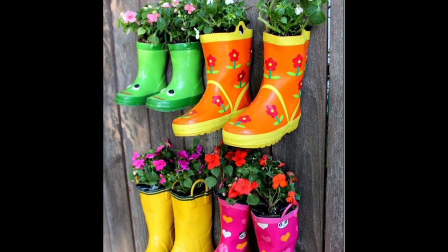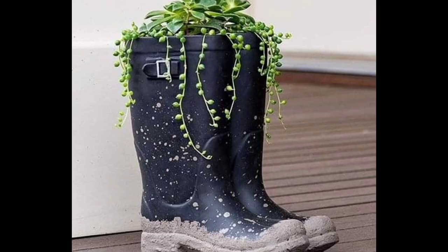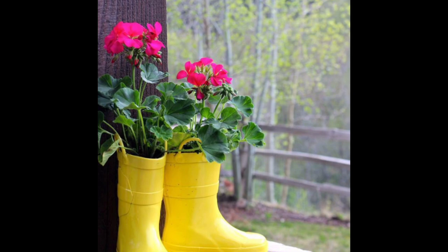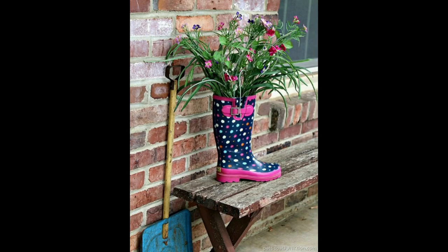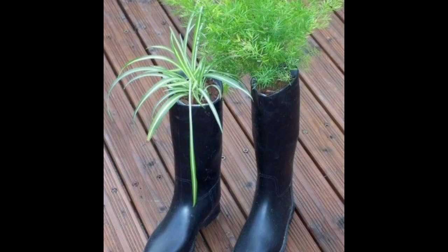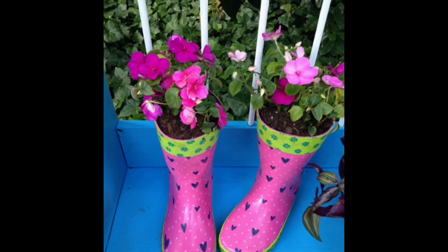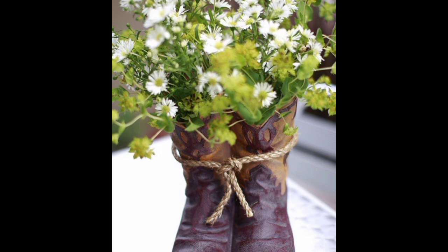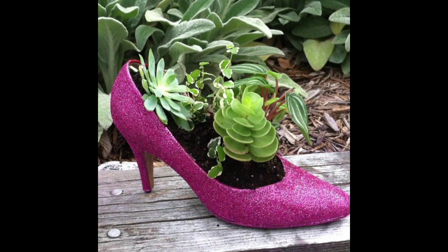Creative recycling of old boots and plastic shoes offers first-grade, environmentally friendly home decorating ideas, money-saving opportunities, and fun. Shoes and boots recycled into planters with flowers or house plants beautifully decorate homes and gardens on a budget. Small house plants and seasonal flowers do not mind growing in planters made of old or no longer needed shoes and boots.